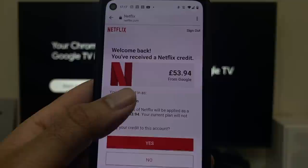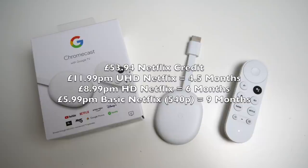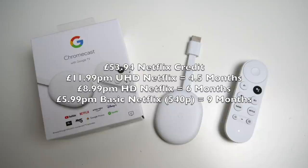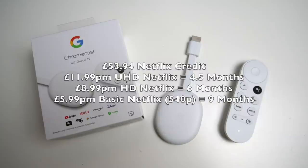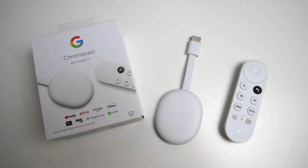That credit covers me for four and a half months of Netflix on the Ultra HD package. On the standard HD package it would cover six months, and on the cheapest basic £5.99 package it would cover nine months. But who would buy a 4K Chromecast with Google TV to watch standard HD Netflix? So I basically paid four and a half months of Netflix in advance, which I would have paid anyway.